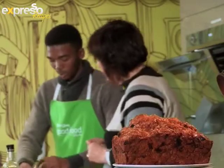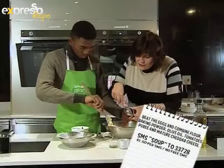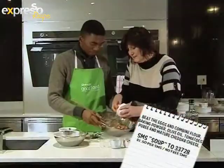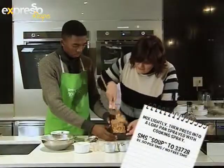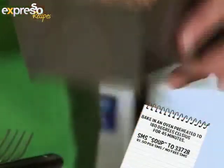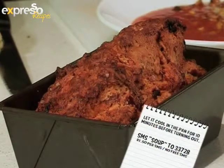Linda and Hillary made a tomato and chilli loaf. Here's a quick recap: beat the eggs and combine flour, baking powder, olive oil, tomato puree, and mature cheddar cheese. Mix lightly then press into a loaf pan sprayed with cooking spray. Bake in an oven preheated to 180 degrees Celsius for 45 minutes. Let it cool in the pan for 10 minutes before turning out.